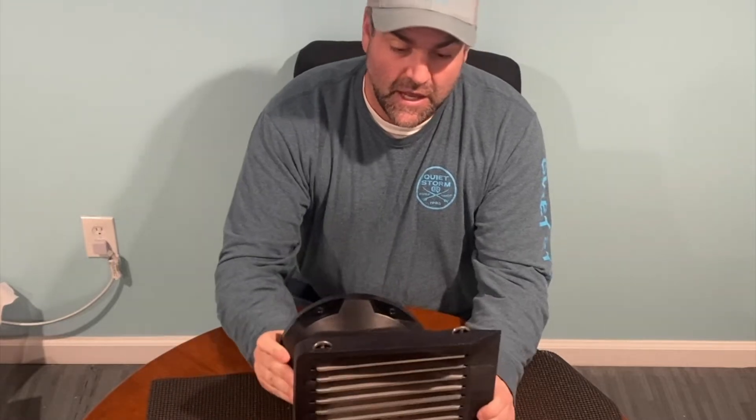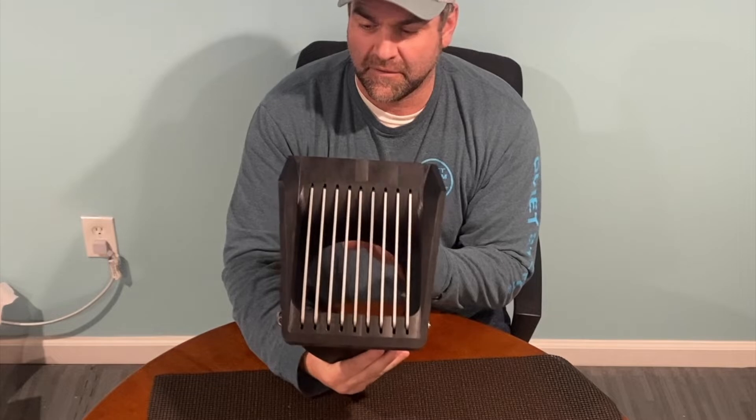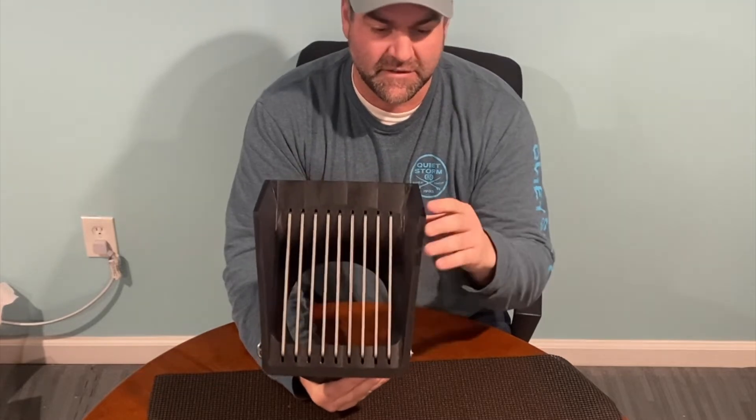This is the large intake, and it's sporting some fins on it, which I love.